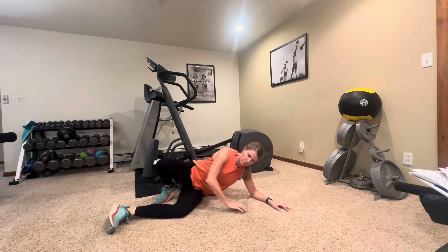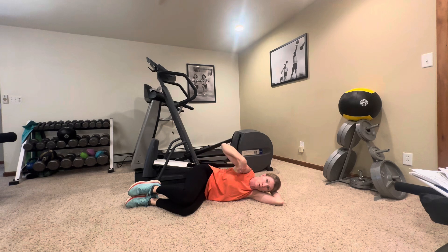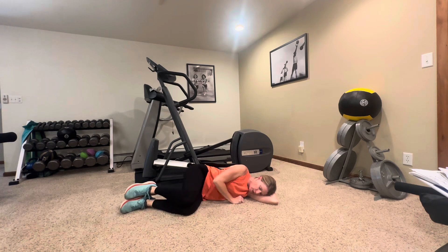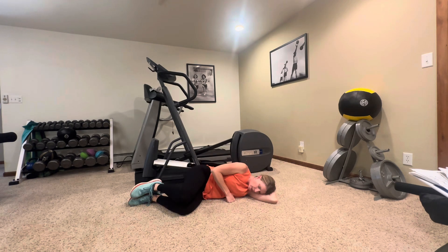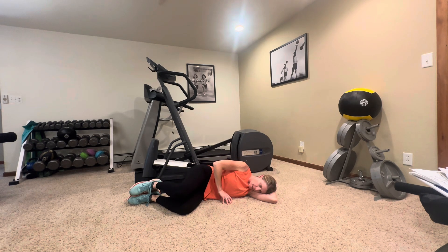We're going to do clamshells. On your side, tuck your hips — you want your hips and your shoulders really stacked so that you're not open. Bring your heels up towards your hips and lift your knees apart. This is a pretty small range of motion when you're in the correct position, so you don't want to be opening way up high. Really concentrate and focus on those glutes — when you're able to isolate them, you will feel it.